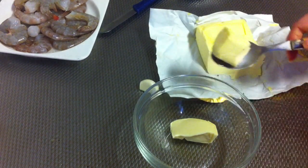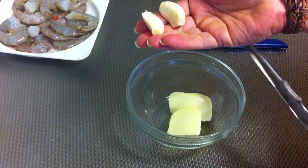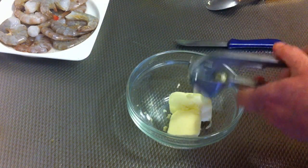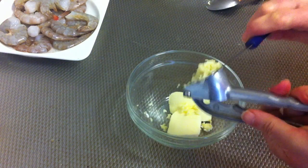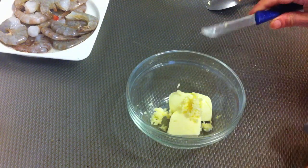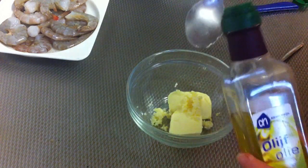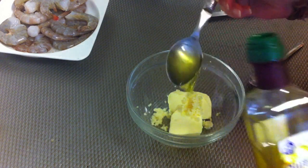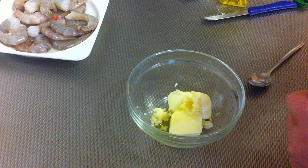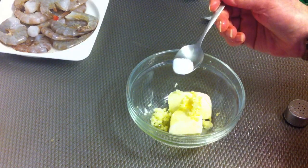I will start with the butter — I'm gonna put in this bowl two big tablespoons of butter, and then two cloves of garlic. I'm gonna press it into the bowl, and add the rest of the garlic, and then one tablespoon of olive oil.